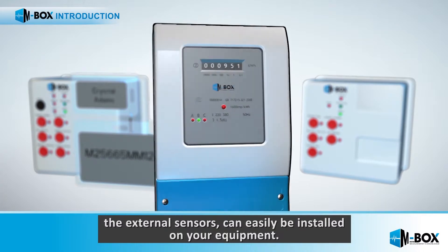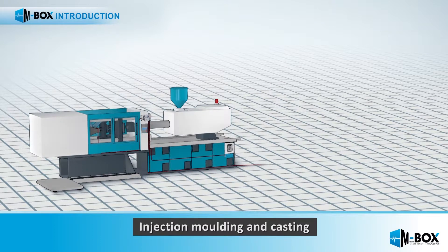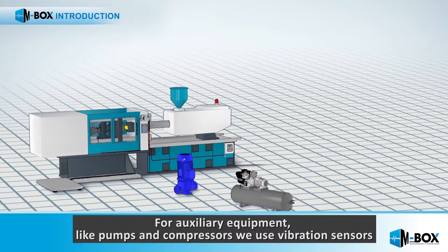The external sensors can easily be installed on your equipment. For injection molding and casting, we use a magnetic proximity sensor to record every shot. For auxiliary equipment like pumps and compressors, we use vibration sensors.